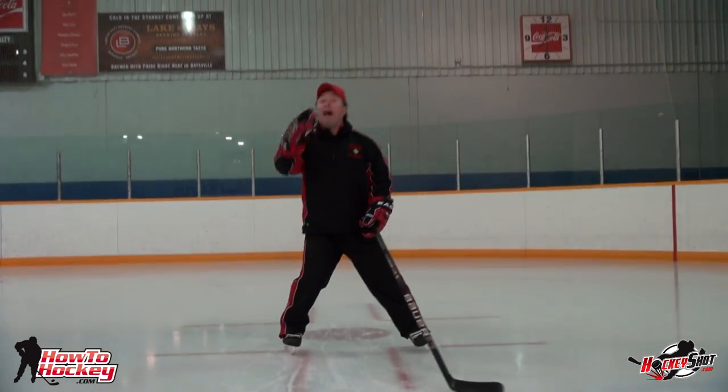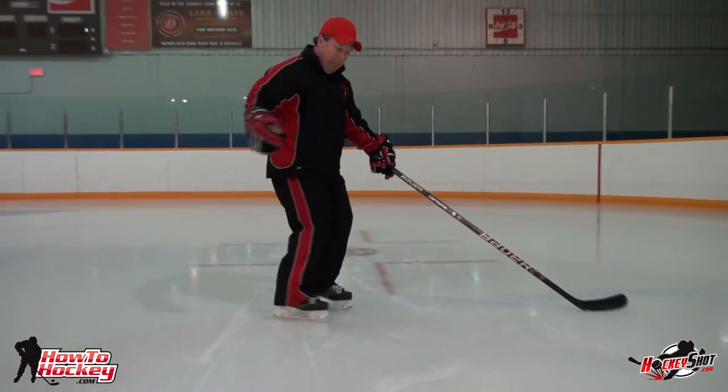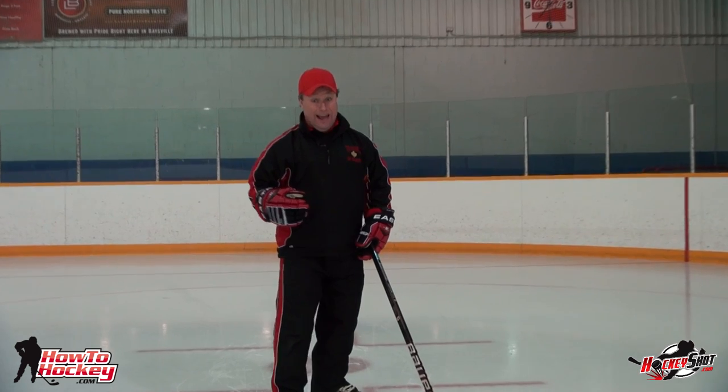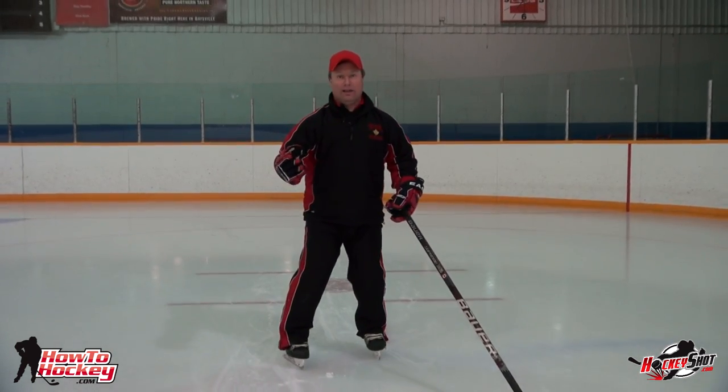And then for the final progression — the full hockey stop — what I do is I slide that foot out in front, I bring my other foot back in and beside. The key again is what part of the blade you're on when you're trying to slide. If you're at the heel, you'll turn. If you're up near the toe, it'll slide nicely.